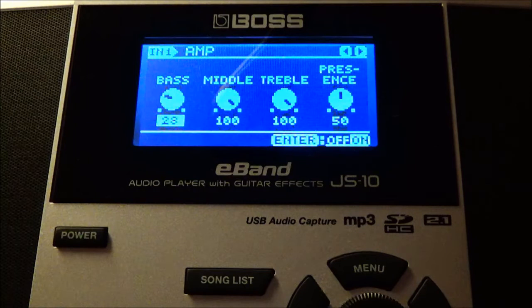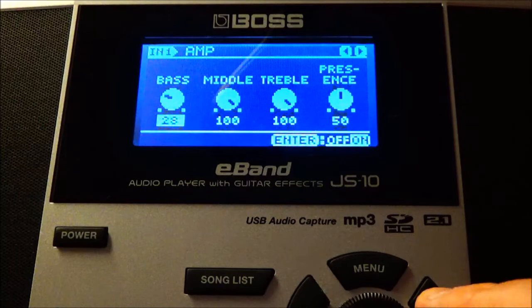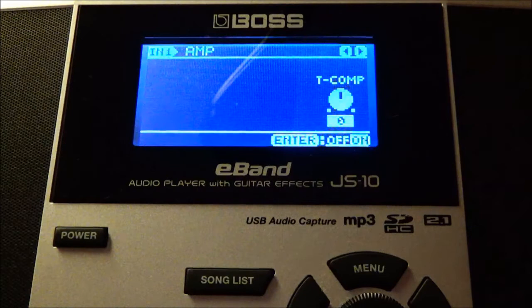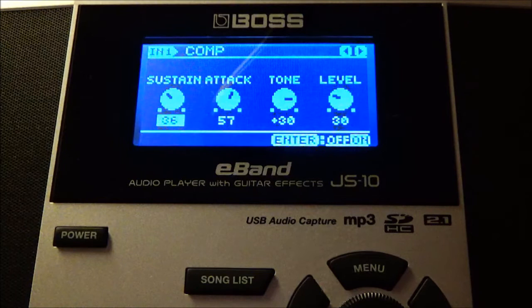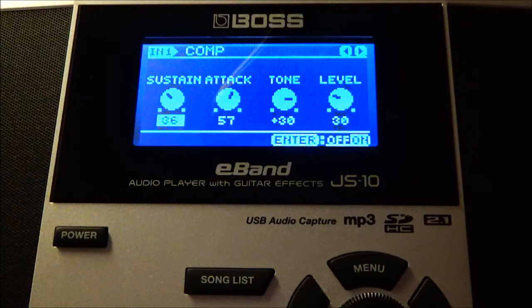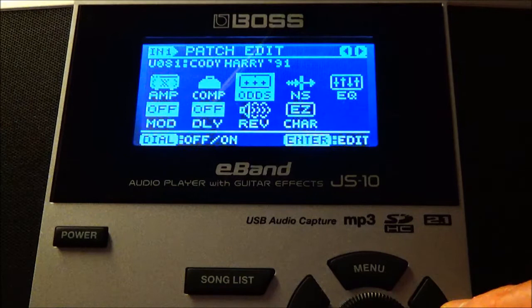While everyone's cooped up for the coronavirus quarantine, let's go ahead and learn some guitar tone patches. Again: bass at 28, middle at 100, treble at 100, and presence at 50. I also have a compressor effect — sustain at 36, attack at 57, tone at 30, and level at 30. If I'm going too fast, you can always rewind.